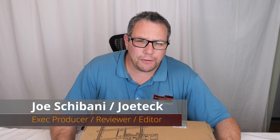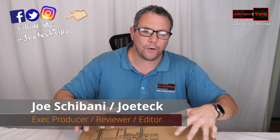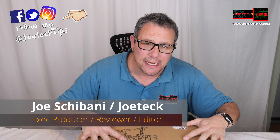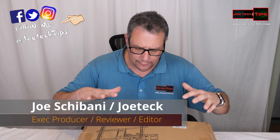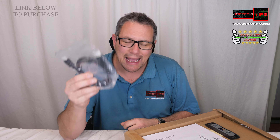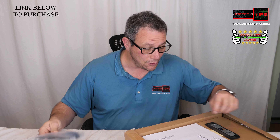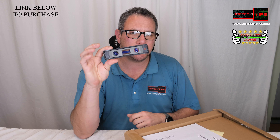Hey guys, this is Joe Tech from Joe Tech Tips on Facebook, Twitter, and Instagram. Today I have a full motion TV wall mount for review. It comes with an ACI HDMI cable — how often do you see a TV mount come with an HDMI cable? I thought that was a nice touch. It also comes with a label and it is magnetic.